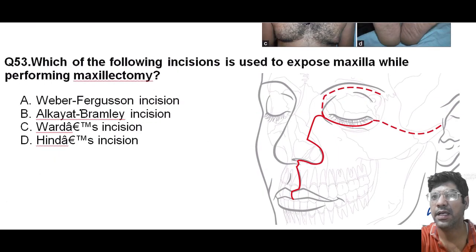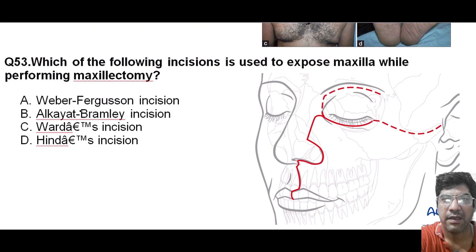Which of the following incisions is used to expose the maxilla while performing maxillectomy? It is the Weber-Fergusson incision, which is commonly used to access the maxilla during maxillectomy. This incision involves making an incision that splits the midline of the upper lip. For better cosmetic results, the incision is given along the philtral ridges and along the vermilion border. This incision provides access to the maxilla and allows for surgical procedures in this region.